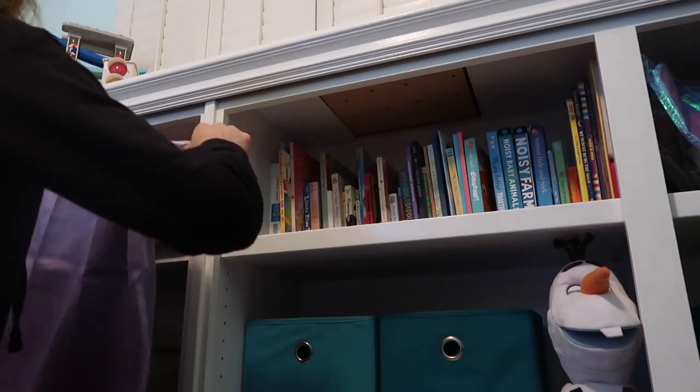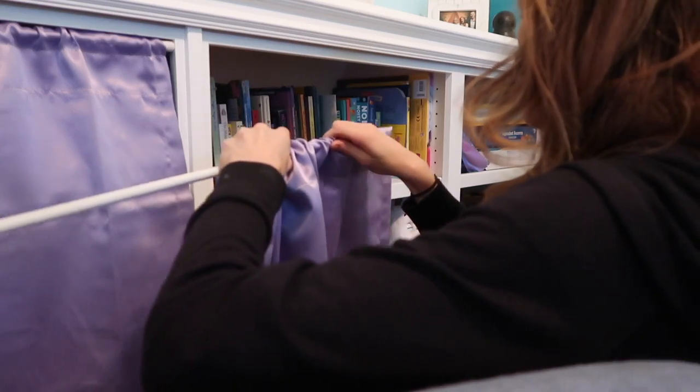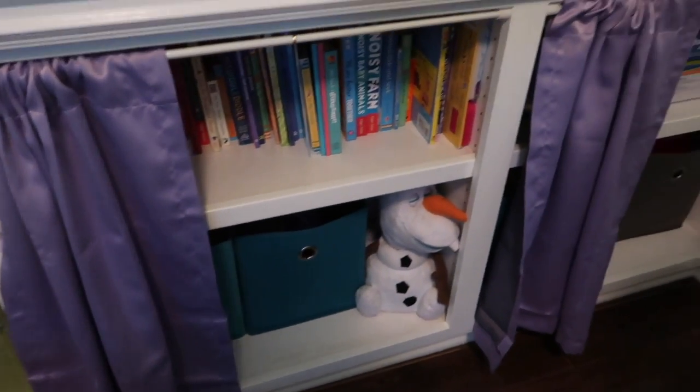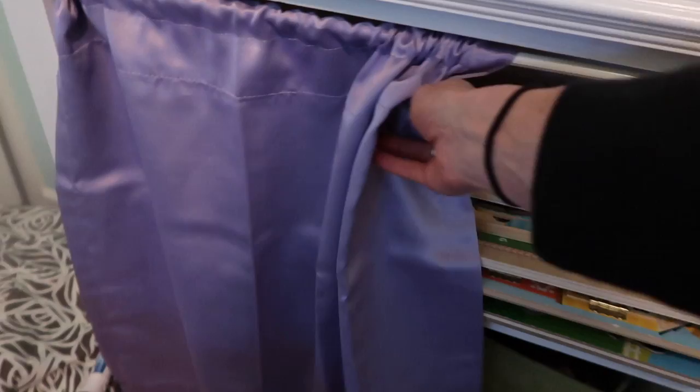All right, all done! Let's go see. Hopefully I measured these all correctly and they'll cover the entire bookcase. Not too bad so far. I think I did a pretty good job. I can leave them kind of halfway open like this, or if I want to conceal everything, just put them shut — hides all the junk and the toys. For as challenged as I am when it comes to crafty things, I think that was pretty good, and it cost less than $20 to put it all together.